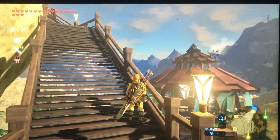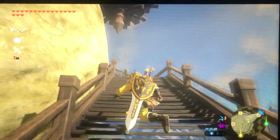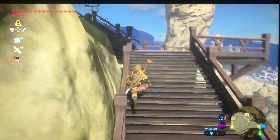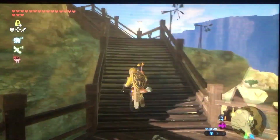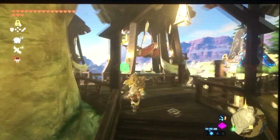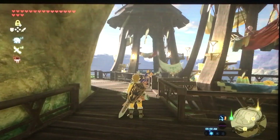Hey guys, what's up, it's your boy Jarhead back again for a brand new video. For those of you who want to know how to screen record your Switch like this, without a capture card — if you don't have money to buy one or whatever — I'm going to show you how today. It's pretty easy, let's jump right into it. This is a super easy method, no capture card needed, just a few materials and you'll be ready.